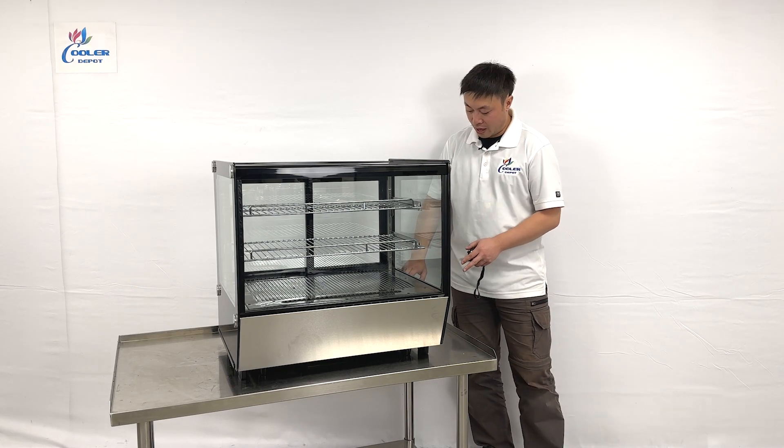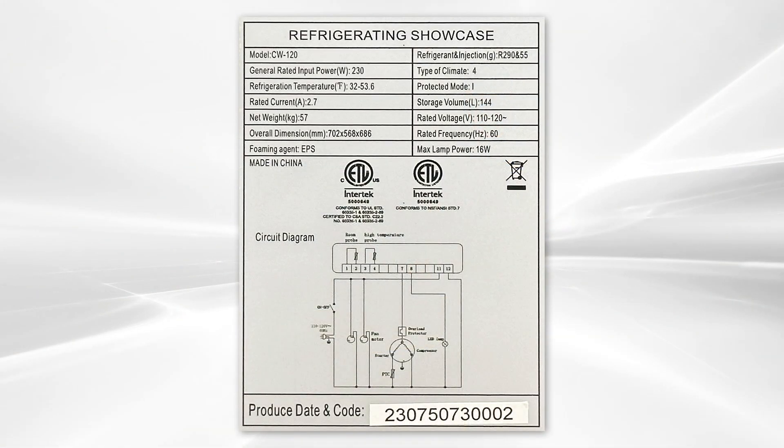On the side of the units, we have the ETL sanitation sticker sign, and it also comes with the diagram information and cut sheets.